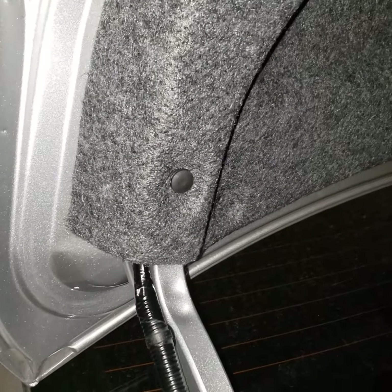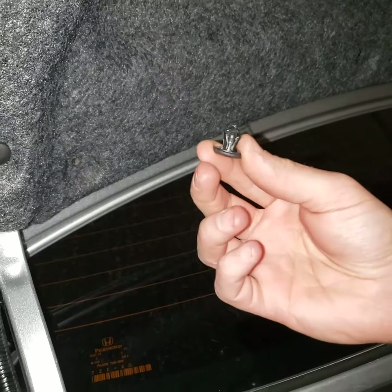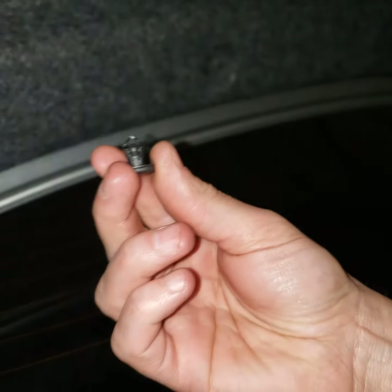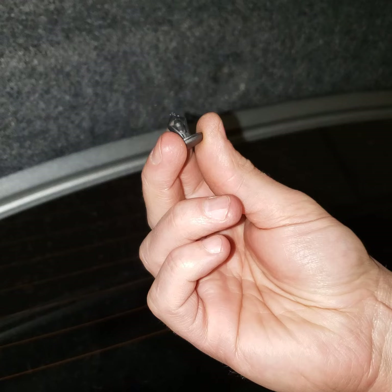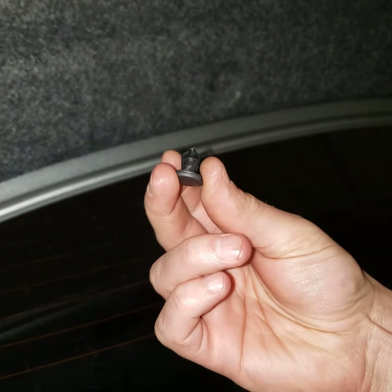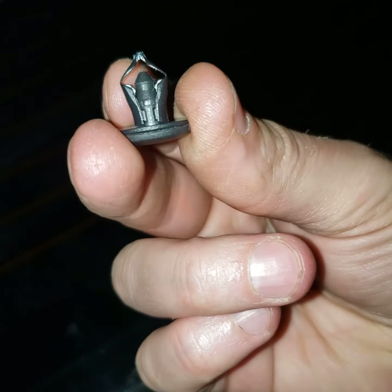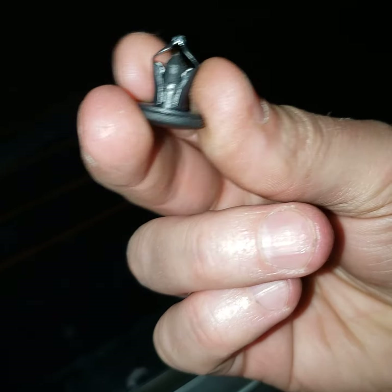All right, what we're working on today is these trunk carpet fasteners for a 2015 Honda Accord. I had to take the carpet out to replace the camera, and I had a tough time getting them back in because as I pushed them in, they got stuck, and I didn't know how to get them past the hole to fit in.